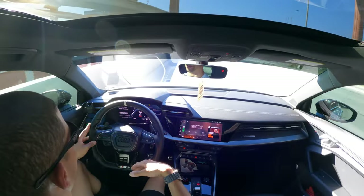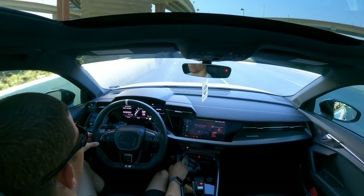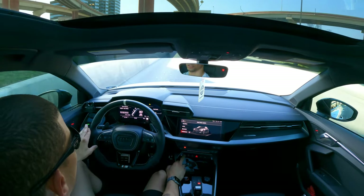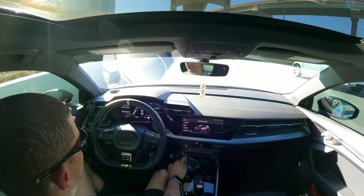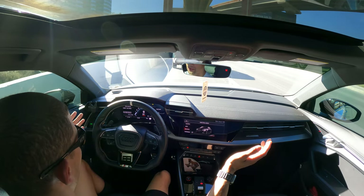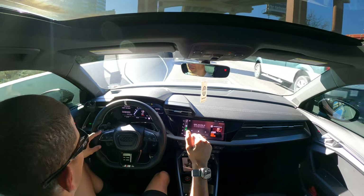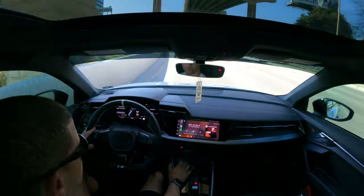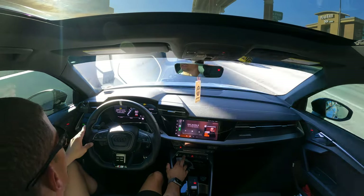And you get these DCC deletes. As you can see I'm in Dynamic — that's Sport for us. We'll go to Drive Select Individual, go to Comfort, go to Auto, back to Dynamic — no codes. Any mode, I've never had any errors at all since I put them in. Traction control goes off as it should.